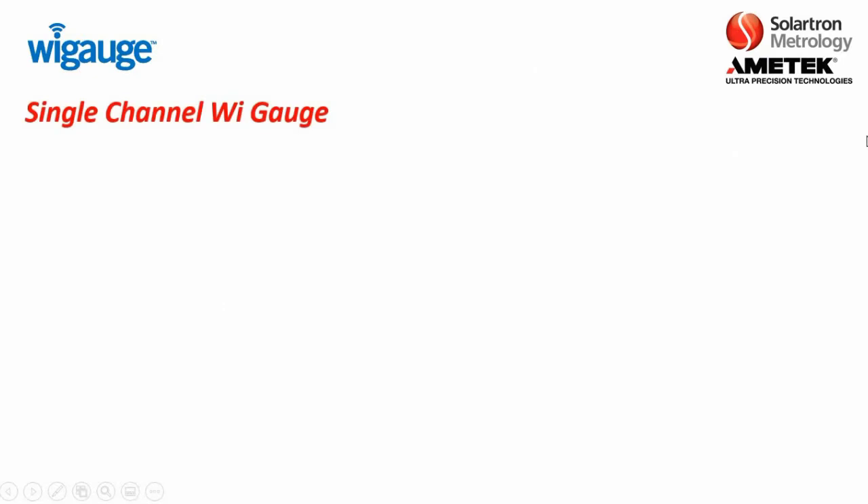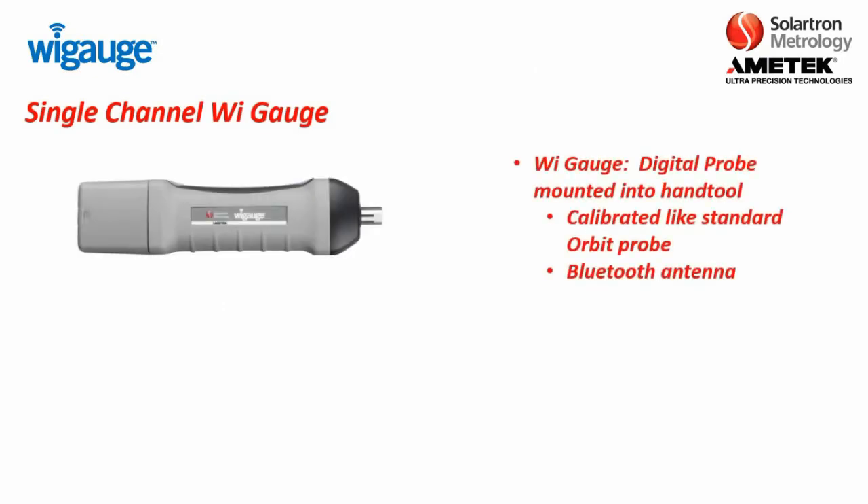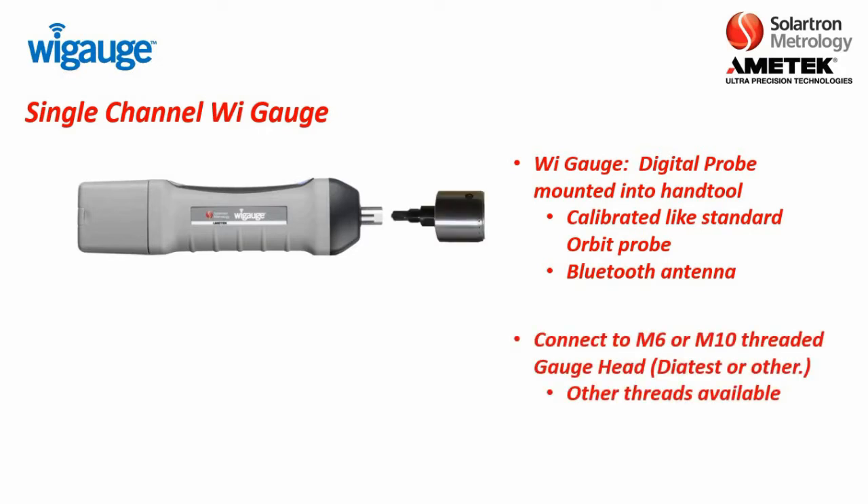First, we will discuss the single-channel WiGage. The single-channel WiGage is basically a digital probe that is mounted into a hand tool. It is calibrated like a standard Orbit probe, only this one has a Bluetooth antenna. At the end of it, you basically have an M6 or an M10-threaded gauge head for die test that you screw into the end of the WiGage, which comes into contact with the Solartron digital probe, allowing you to take measurements.